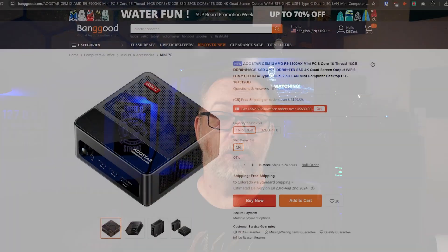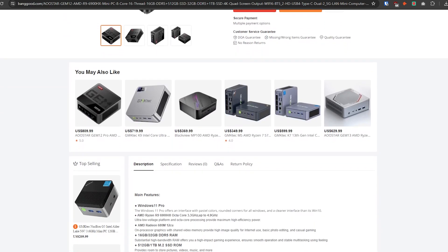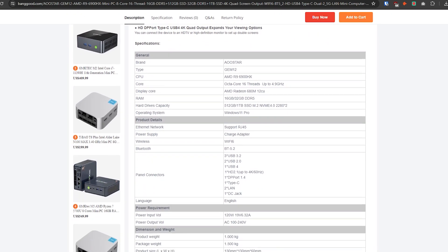Hey guys, thank you so much for stopping by to spend a few minutes of your day with me today. In this video we're going to be taking a look at the AOStar Gem 12 mini PC, provided by the folks over at Banggood. For complete transparency, this review is my own — they get no say over the contents, no money exchanged hands, and they won't even see this video before you do. There's a link and coupon code in the description if you want to pick one up before the end of July.